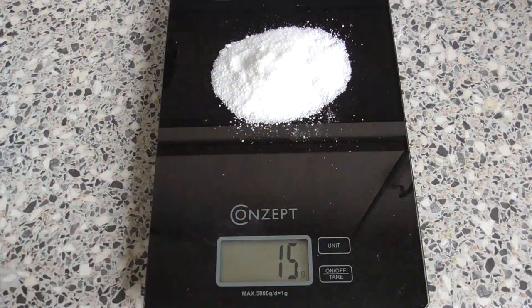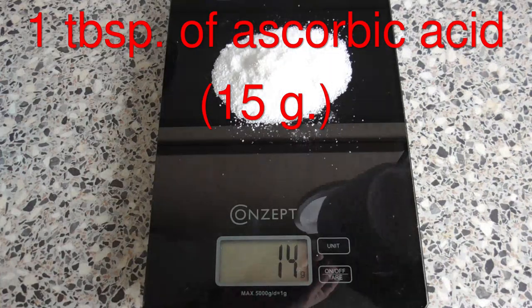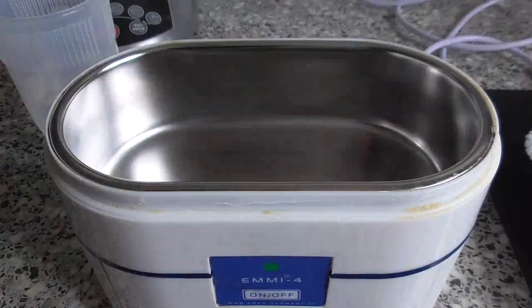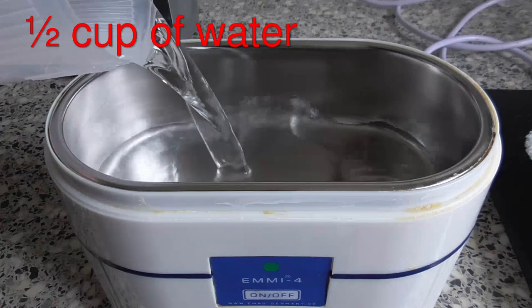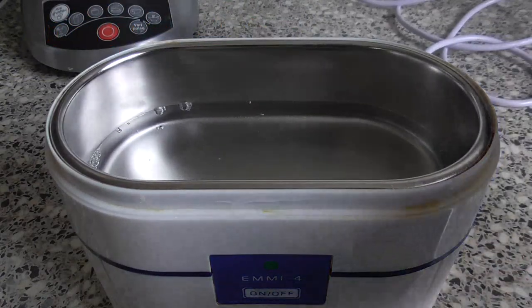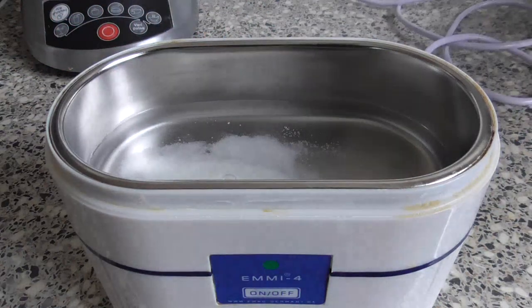While the lecithin is soaking, we measure out about a tablespoon of ascorbic acid powder, which gives us about 15 grams. The quickest way to dissolve vitamin C in water is in the ultrasonic cleaner, so we measure out half a cup of water, put it in the container, add the ascorbic acid, and switch it on to agitate the mixture.